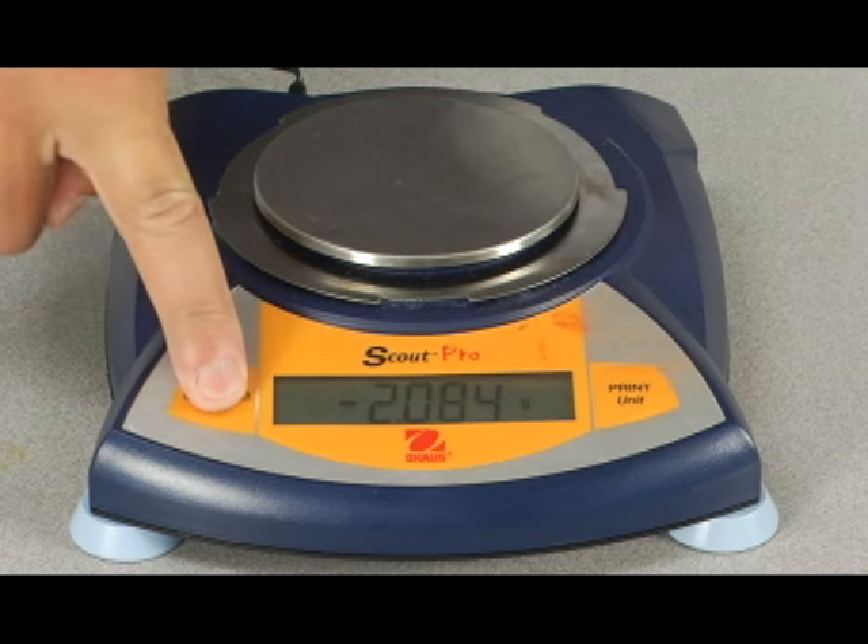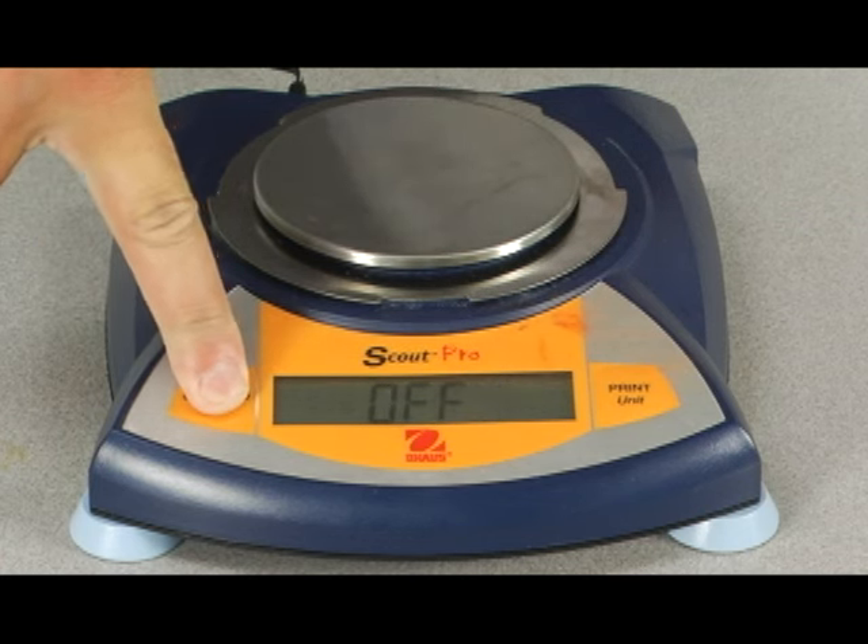To turn the scale off, just hold down the on/zero/off button until all the lights go off and it reads 'off'.